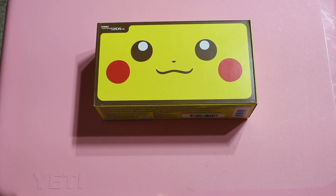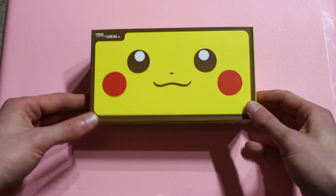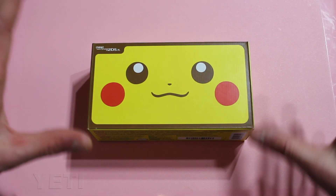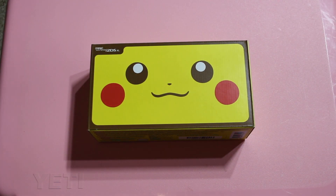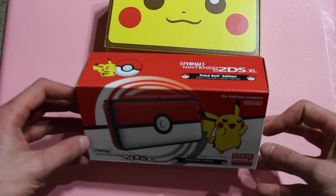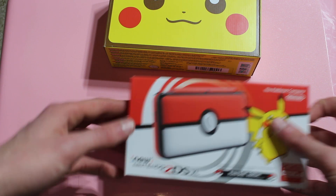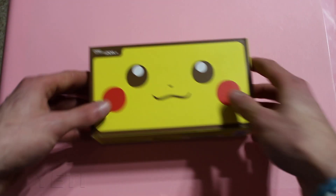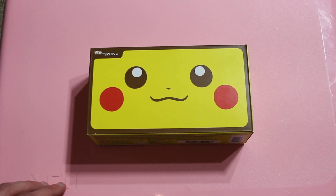Okay guys, here we are at the unboxing table with the new Pikachu 2DS XL. Just take a look at the box — this box looks so much better than the standard one. The standard one is cool, but they show the 2DS on it. They should've just put a big Pokeball on it, like this Pikachu one. This one just looks so cool, I really like that.